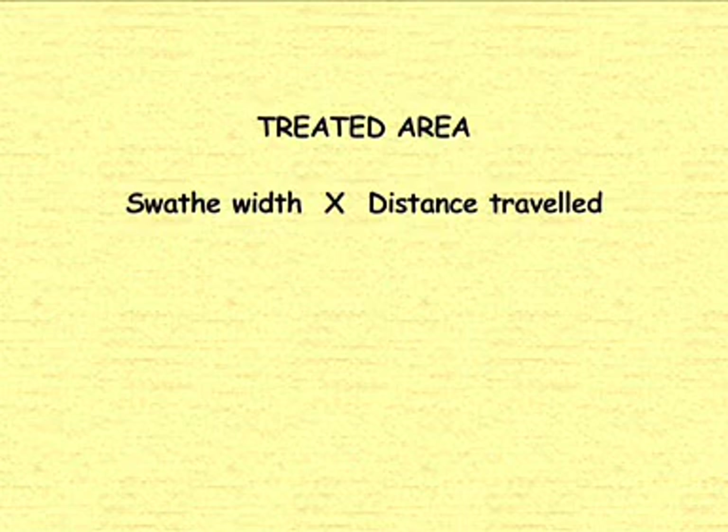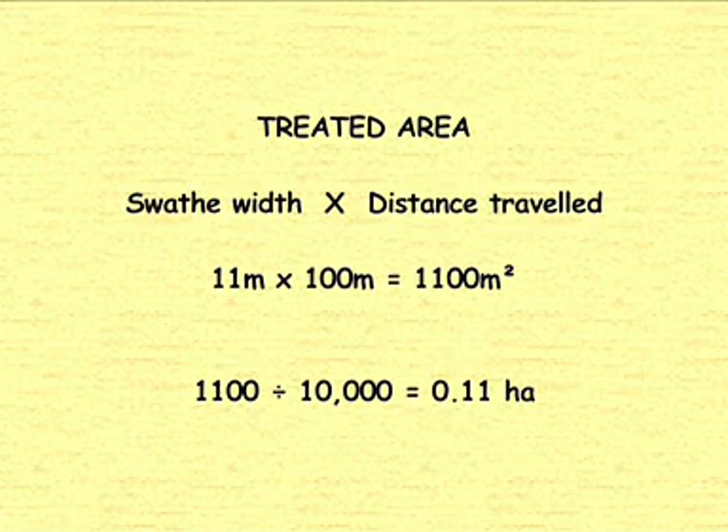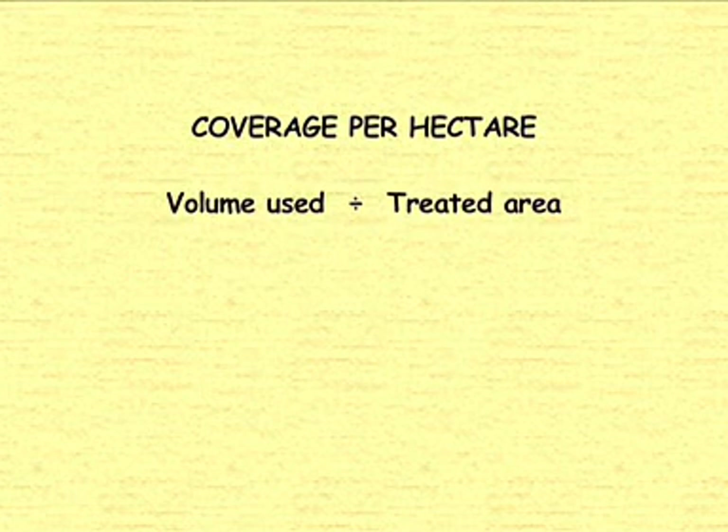In this example, the 11 metre swathe width multiplied by the 100 metre distance gives a treated area of 1,100 square metres. Divide this figure by 10,000, which is the number of square metres in a hectare, giving an area of 0.11 of a hectare. Next, calculate the coverage per hectare by dividing the volume used by the area covered.